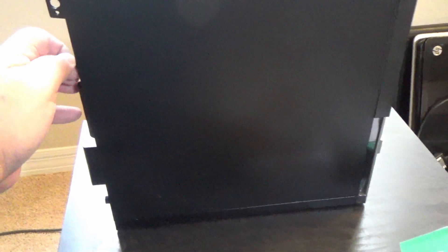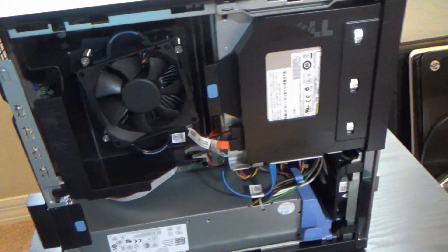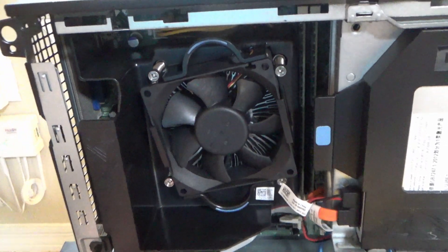Let's try to take this panel off here and see what's inside. And I see something I like already — the cooling. You can see the cooling; it's got a bigger fan on the CPU, which is really cool.